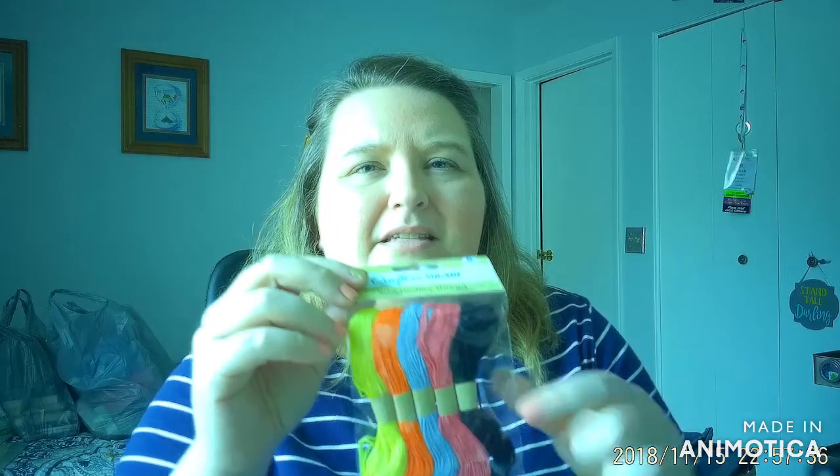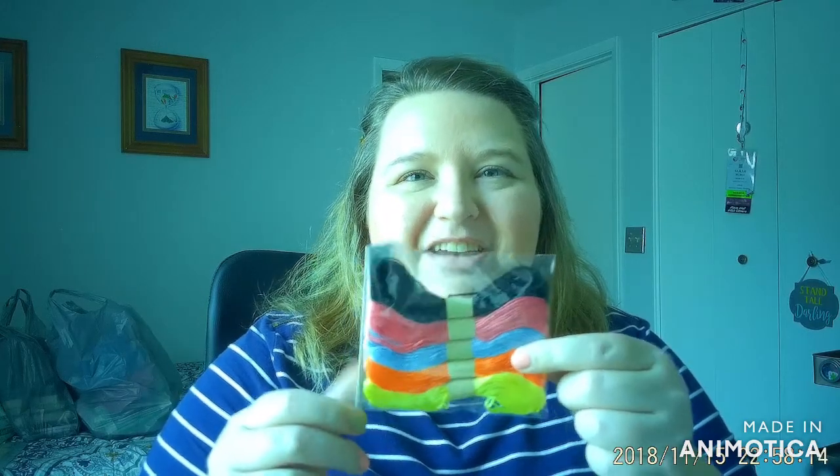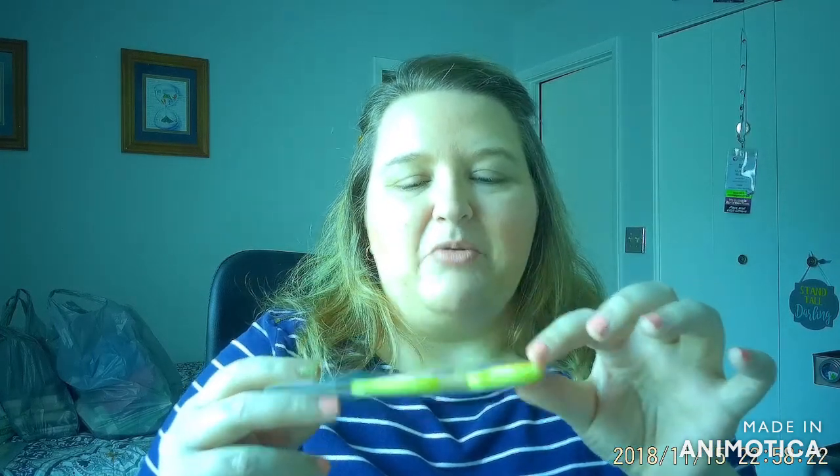I also picked up some embroidery thread. This came with five different skeins — five for a dollar. I really like these colors. I'm trying to do new things in my DIY repertoire and embroidery is one of them. I used to use this embroidery floss growing up all the time to make friendship bracelets, and now I'm actually trying my hand at embroidery. I thought I'd try these first and if I wanted to invest more in floss, I would go from there.